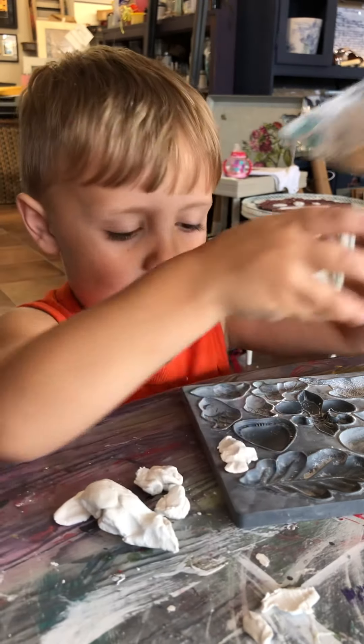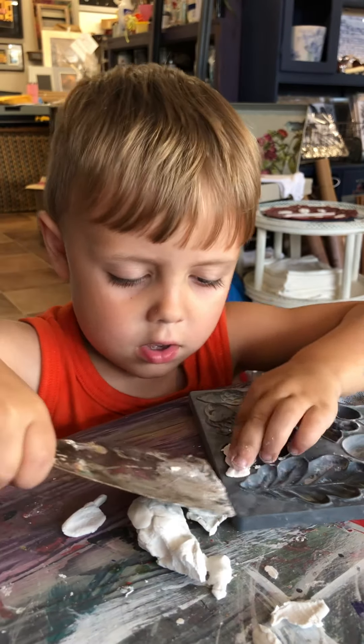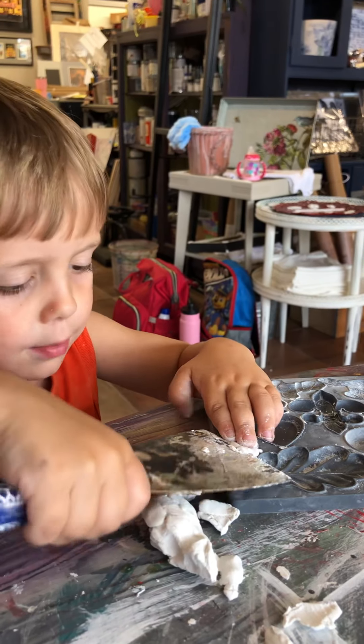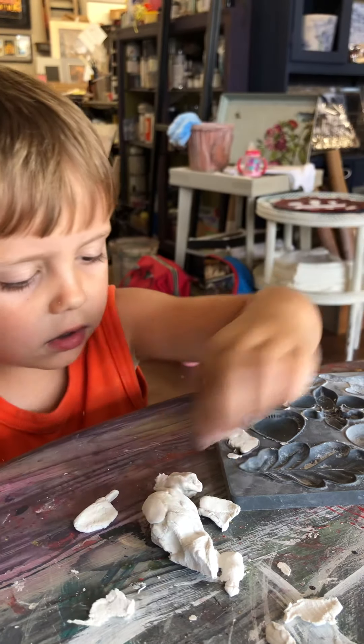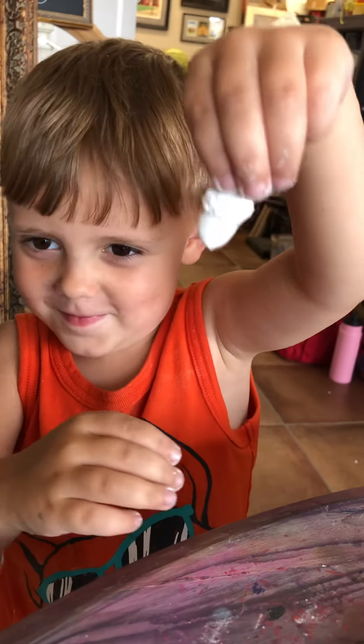And you grab the scraper and scrape it, and it gets it right off. You scrape a little bit more and then there's an acorn. Very nice.